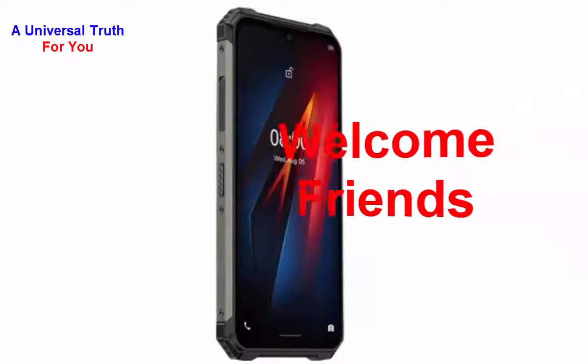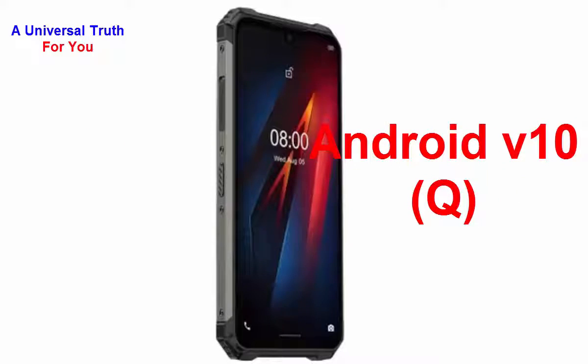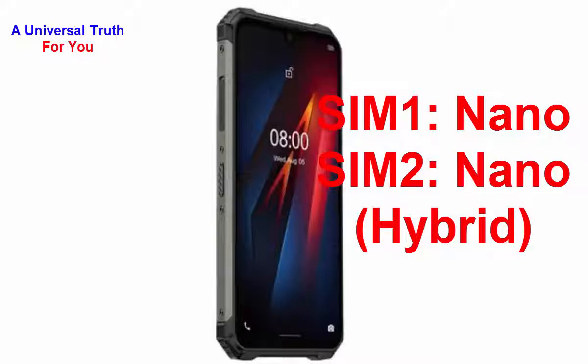The brand name of this smartphone is Ulefone and the model is Armor 8. Its operating system is Android version 10, also known as Q. It's a dual SIM smartphone — SIM 1 size is nano and SIM 2 size is also nano, but the SIM 2 is a hybrid SIM slot, so you can also use a micro SD card in place of the SIM card.